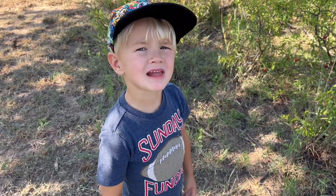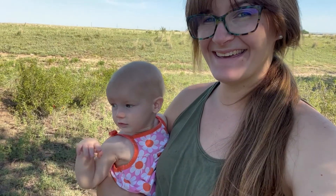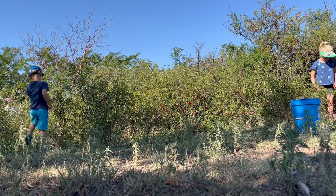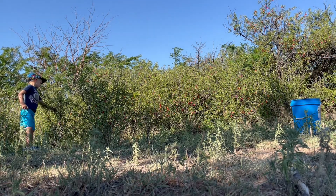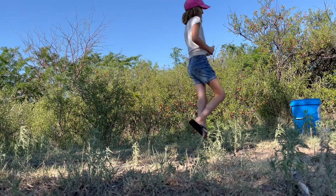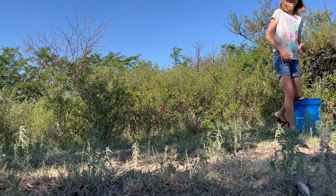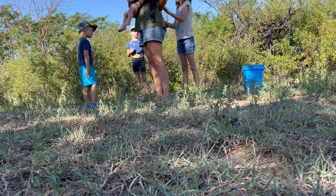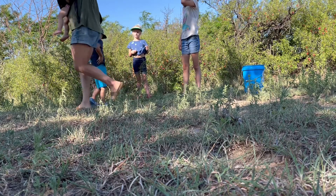A little difference in scenery — we are picking sand plums this morning. We found some in the pasture ready to go. Not all of them are ready to go, but there are quite a few out here. I can feel it. Awesome! All right, let's pick some sand plums!